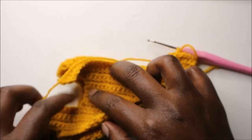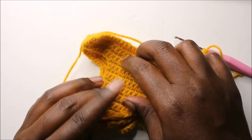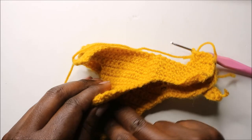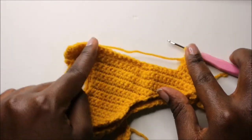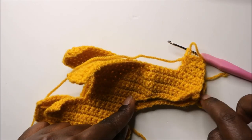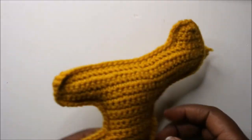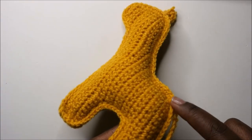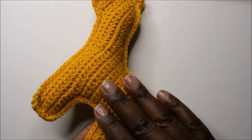Continue doing single crochet in all the adjacent stitches. When you get around to the legs, make sure you start stuffing inside the legs and everywhere to get the shape you want. Continue doing single crochet all the way until the end.